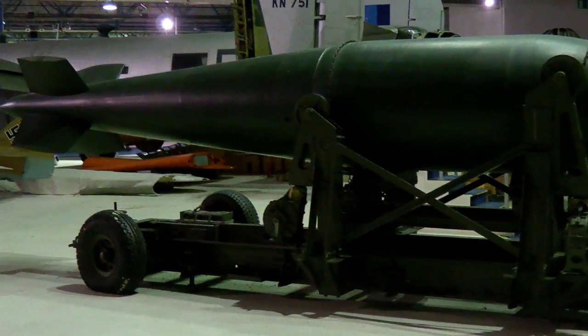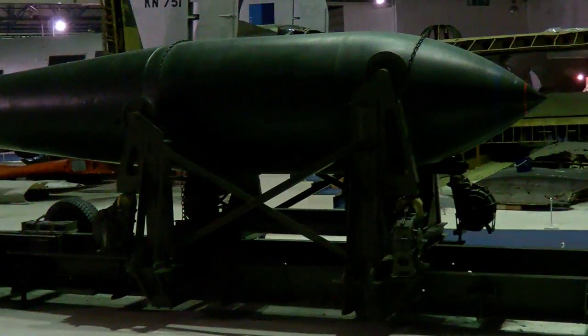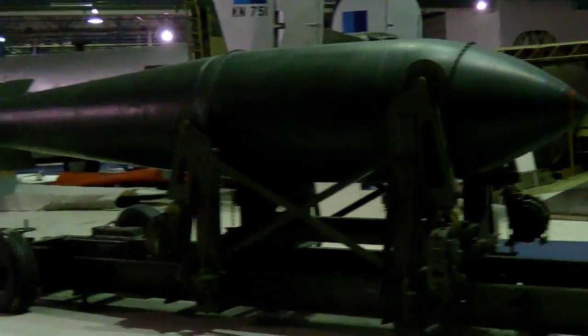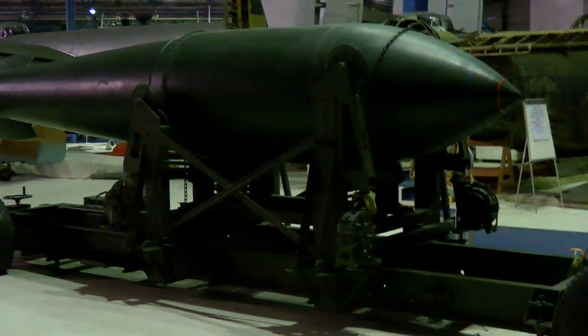A little funny story — one of these was used as a gate guard outside the gates of RAF Scampton, where the Dam Busters squadron was based. After the Dam Busters raid, they were used for attacking bunkers using bombs like this.